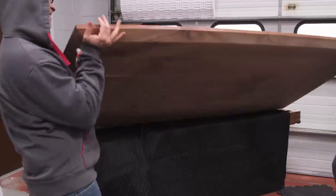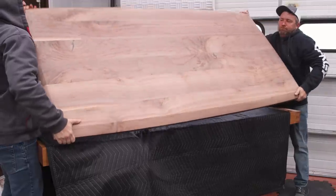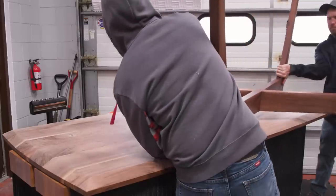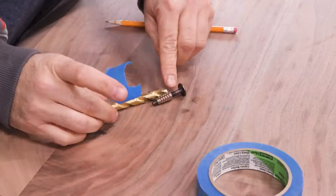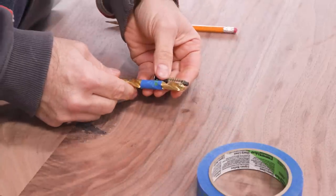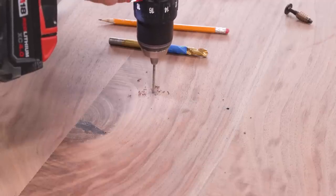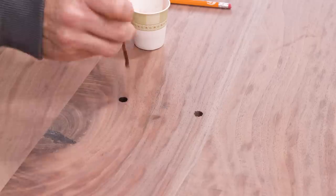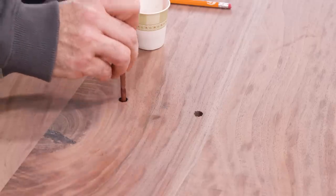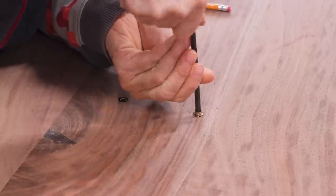With the finish applied to the top, we can flip it over and line up the base. I'll attach the base using threaded inserts and connector bolts — those will be a little more robust and elegant than just driving screws up into the top.